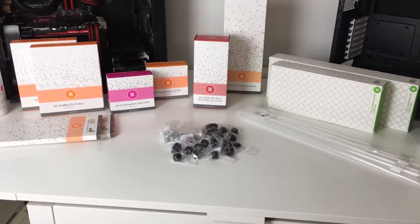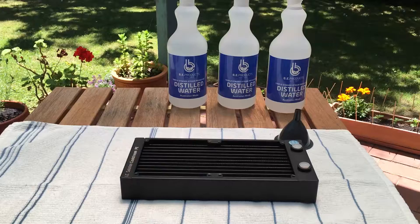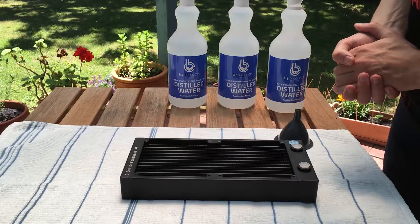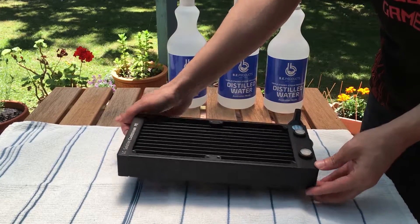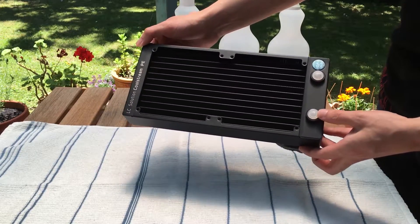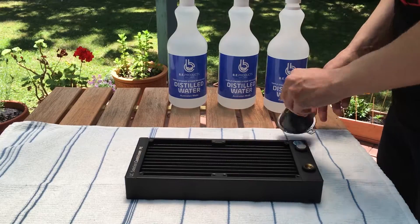I think the whole thing is going to look really really nice together. This is everything together and let's start building. First of all we are going to be flushing our radiators. We have our distilled water here, which is what we're going to need to clean everything out because it hasn't got any ions in there so it won't pick up any bits and pieces or affect the conductivity.